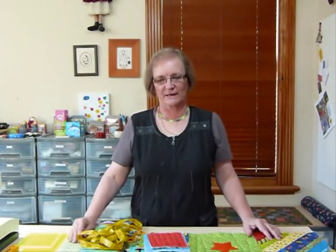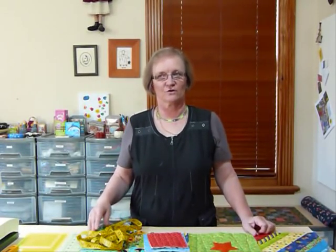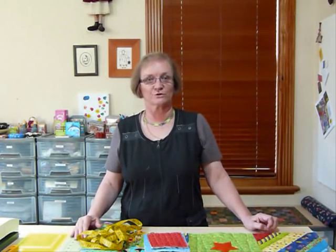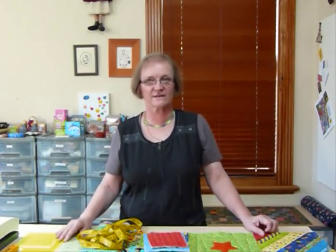Hello, today I'd like to talk to you about how to prepare borders for a Quilt-As-You-Go quilt. Quite often Quilt-As-You-Go quilts don't have borders — the blocks are all put together and then it's just bound. But just sometimes you want to put a border on a quilt like that, and so today I thought I'd show you how you might want to go about that.